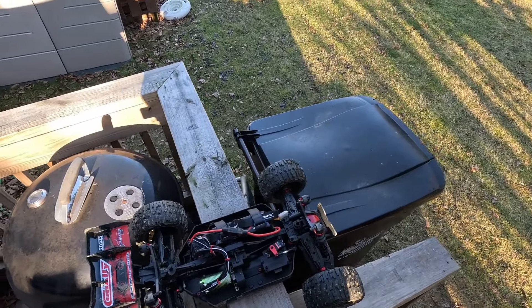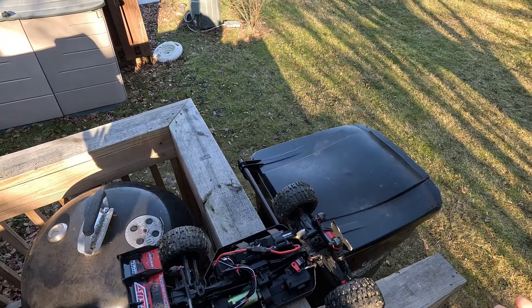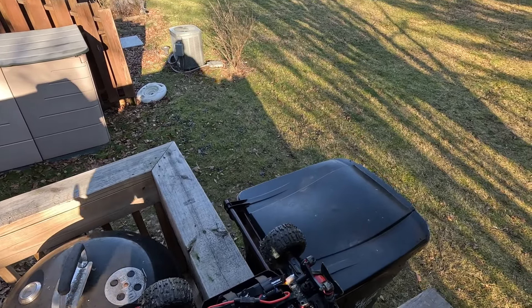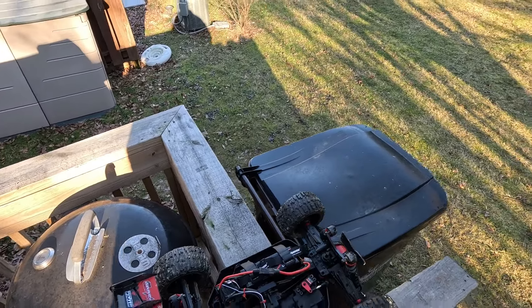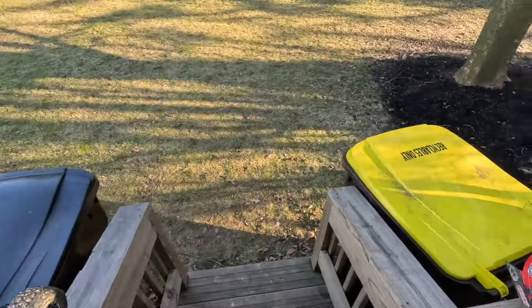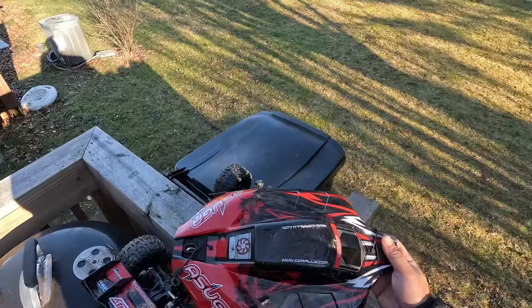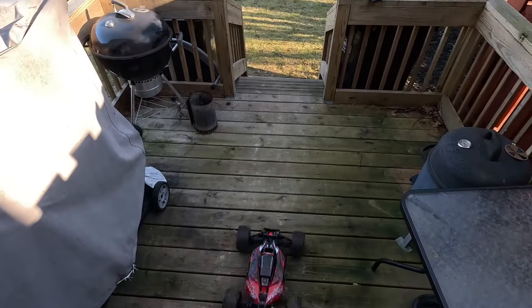I already gave you guys the speech in the house. Going to give you all some running footage — no jumping, just going to do a couple runs, a little bit of ground running to show you guys what we got going on. You already saw the car — going to button her up and we're going to send her. Alright guys, success, let's go!